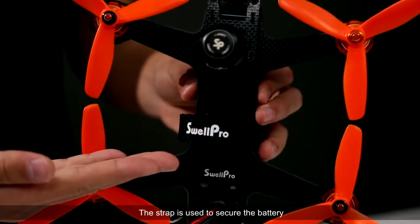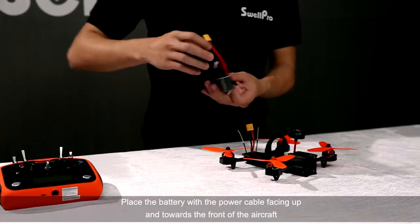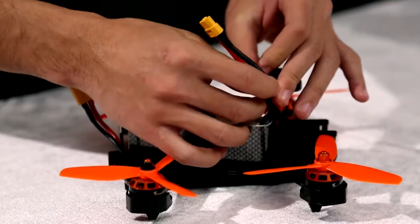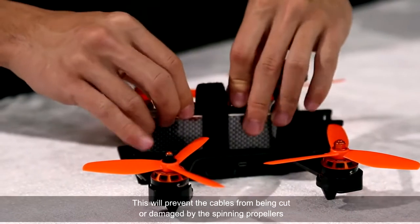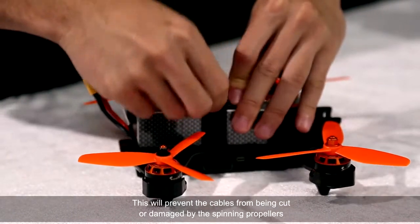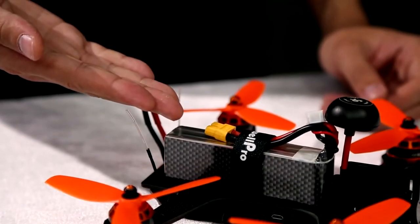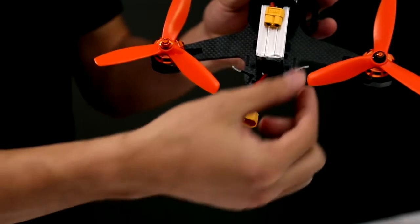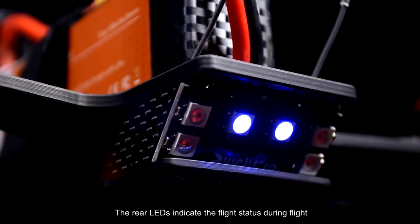The strap is used to secure the battery. Place the battery with the power cable facing up and towards the front of the aircraft. Twist the cable into the strap and tighten the strap. This will prevent the cables from being cut or damaged by the spinning propellers. The rear LEDs indicate flight status during flight.